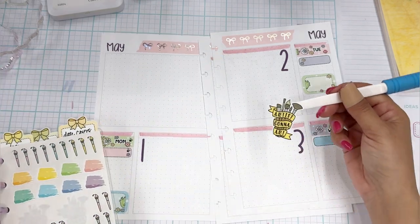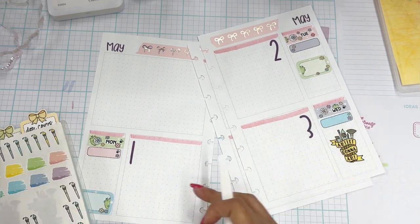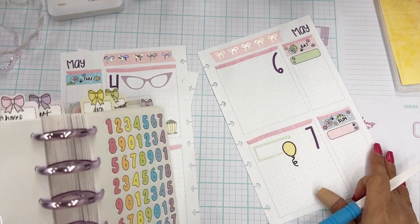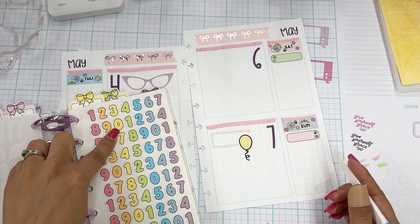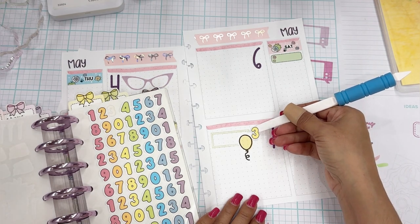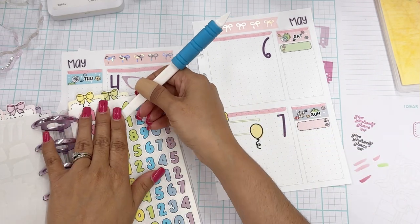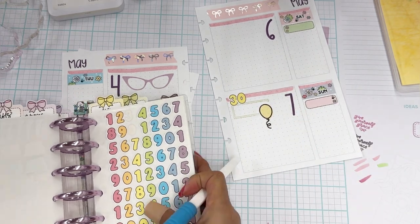I love this 'Artist Gonna Art' sticker so I'm going to go ahead and put this here. It's my brother-in-law's 30th birthday — which is kind of a big deal. So maybe I'll use this 30. Oh look, it happens to be yellow! Let me go ahead and use these. I'll put it right here. It's his 30th — that'll be perfect.